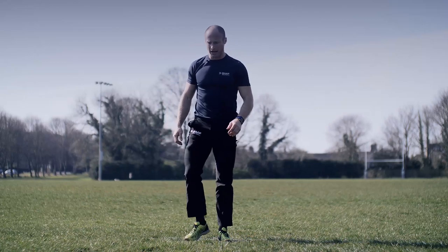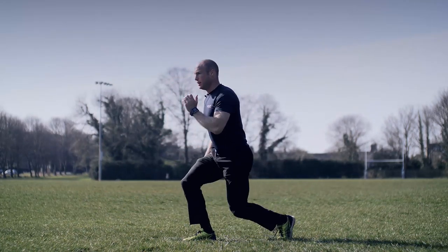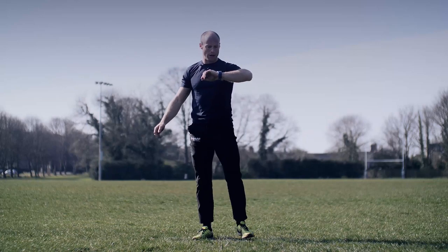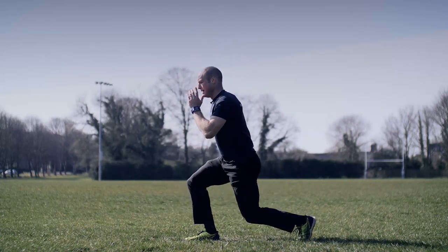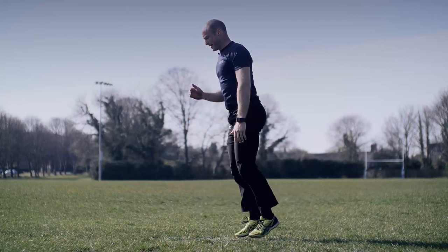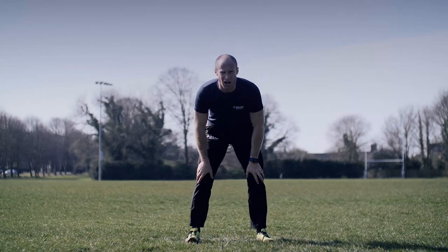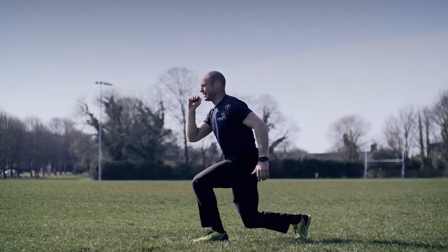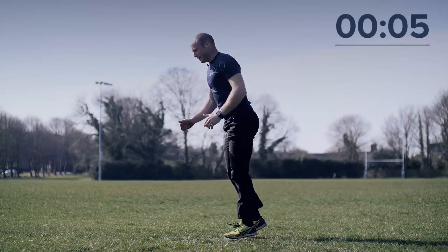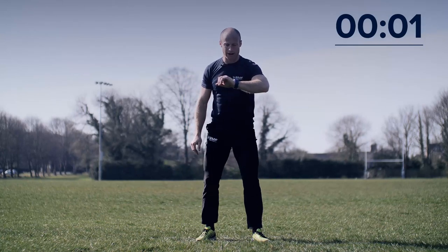Ready for the next leg burner? We've got split jumps — dropping down, driving up. Dropping down, driving up. Ready, standby, go — up high if you can. Twenty seconds of work, ten seconds rest. Ten seconds to go, come on — those legs are going to be burning, but never give up. Two, one — rest, breathe in, shake the legs off.